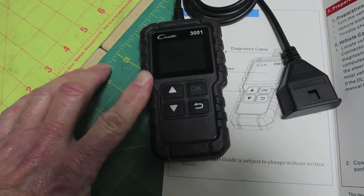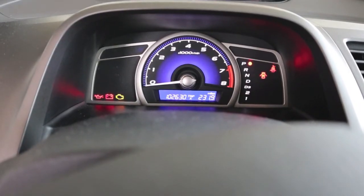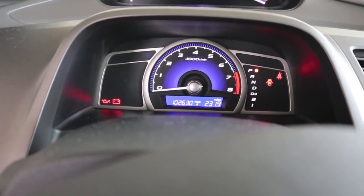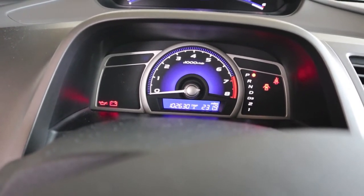Now they're $25. I got this off a recommendation from Scotty. Let's go plug it in. This is an 08 Honda Civic with 102,630 miles on it.